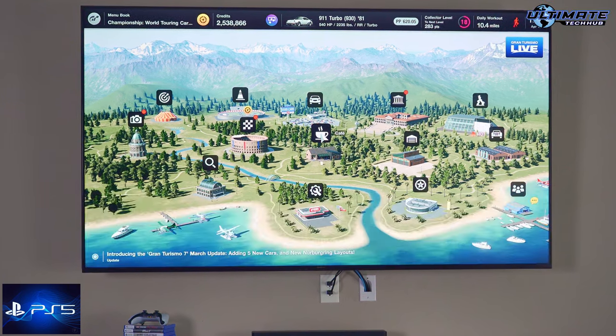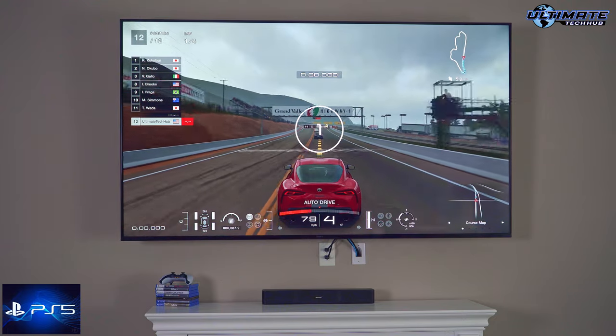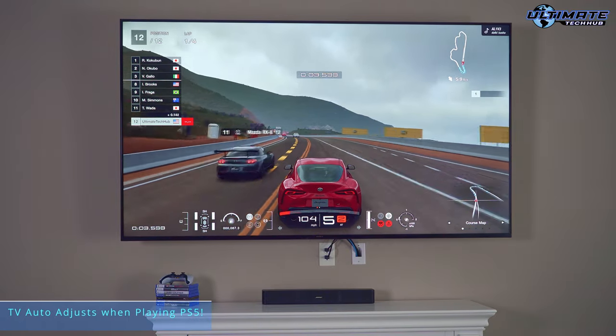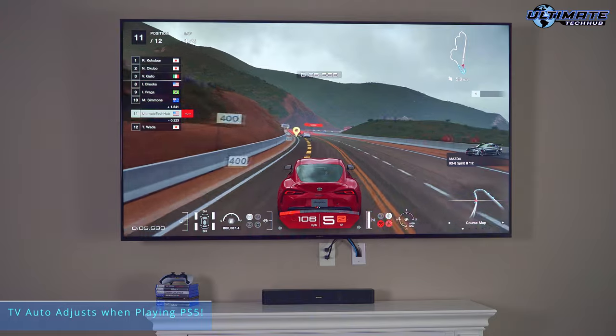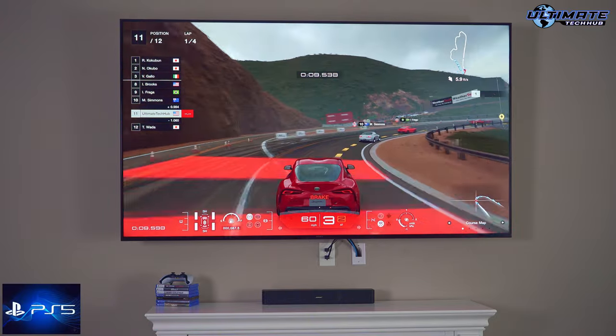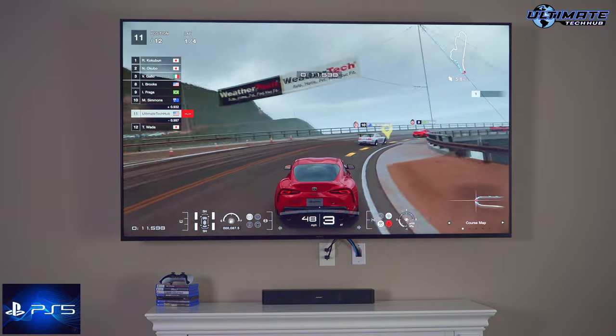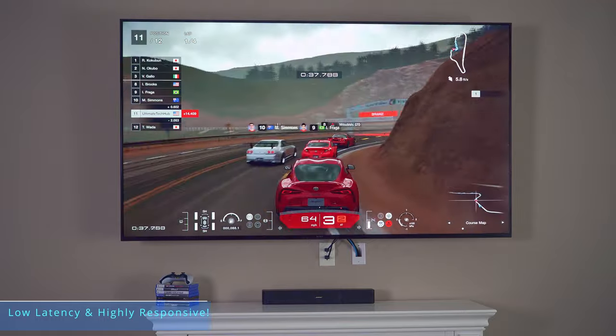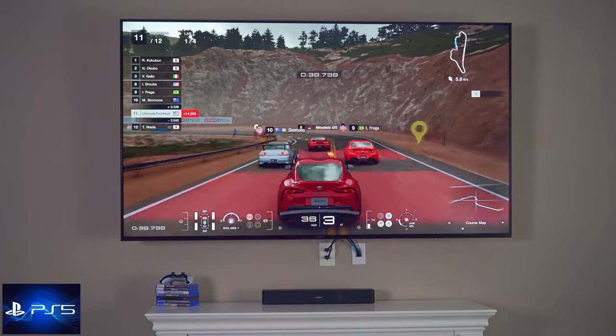Now let's go ahead and play some PlayStation 5. Because both of these products are Sony, this TV will automatically adjust to give you the optimized game mode settings. As you can see, the motion is pretty insane. This TV also has very low latency, is very responsive, and once again the sound is pretty impressive.